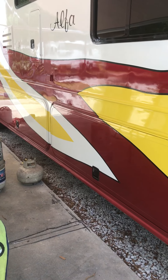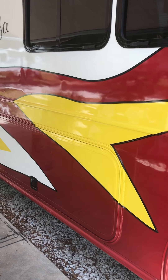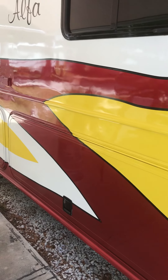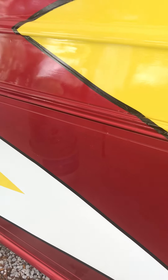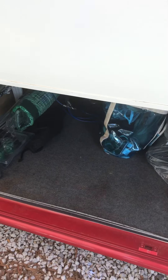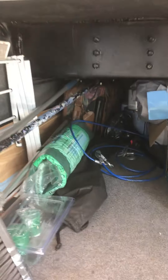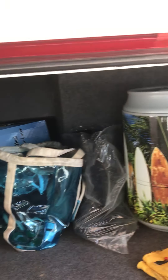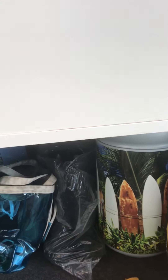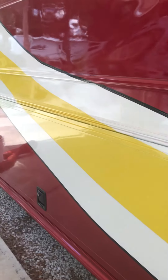Right down here there are two storage bins in what we call the basement. These bins go all the way through the bus from one side to the other and have a lot of storage space. Here is the inside of the storage space — I've got tools and supplies and all kinds of stuff in there.